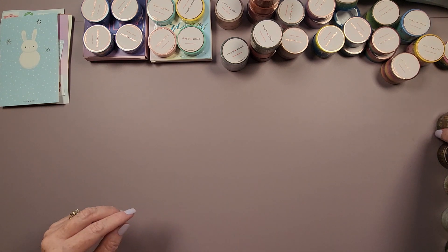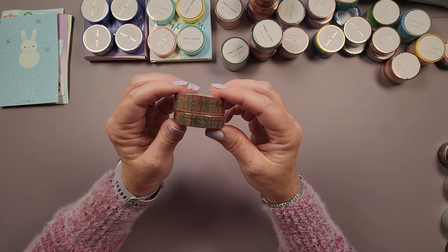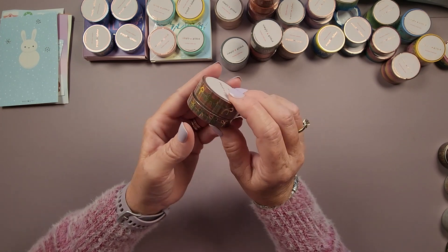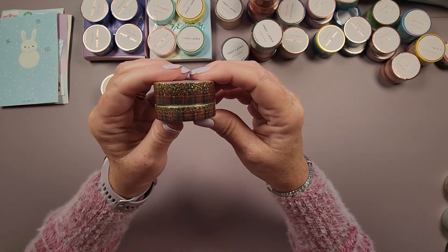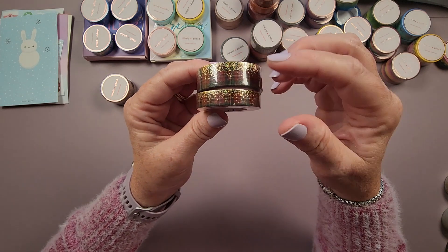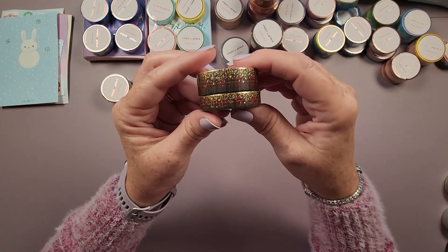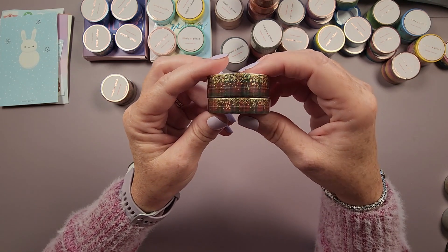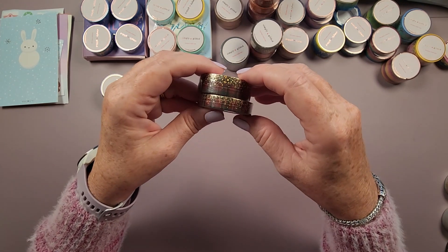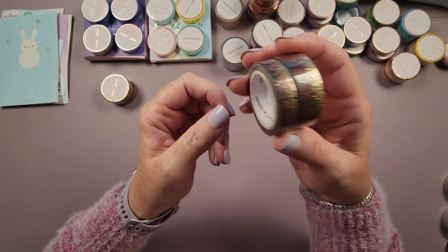First washi from this package is the Vintage Christmas Plaid Bow washi set — 15 millimeter and 10 millimeter — with gold foil bows on a background of red and green plaid. I love that. Next is the Vintage Christmas Plaid Stardust washi — again a set of 15 and 10 millimeter — with gold holographic glitter foil stars on a background of red and green plaid. I'm in love with this stardust pattern on that plaid. I think this stardust washi will go very well with a Christmas diamond painting I'm planning to unbox.